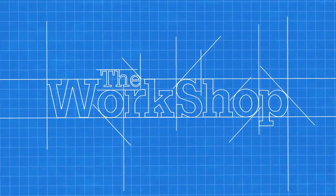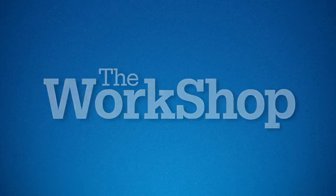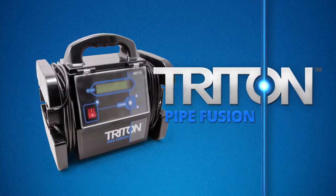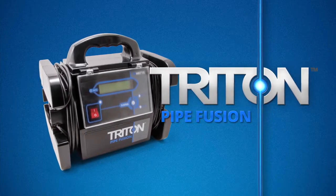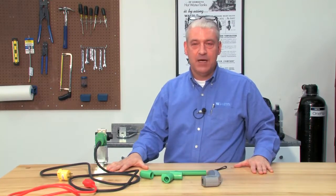On this episode of the workshop, Steve Barrett will walk through how to connect pipe using socket welding to demonstrate how the Watts Triton pipe fusion system is able to speed up and simplify the welding process while also ensuring safety for the user. Hi, my name is Steve Barrett. This morning we're going to discuss socket fusion for plastic pipe.